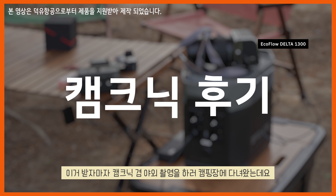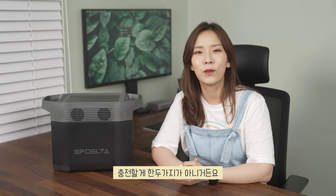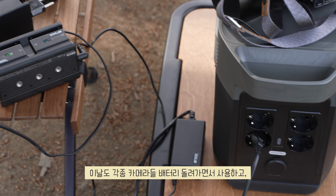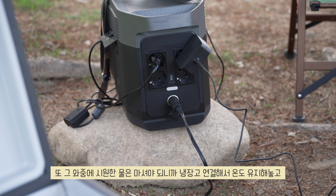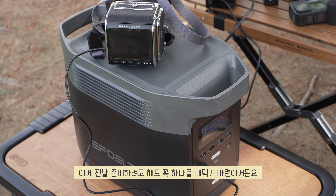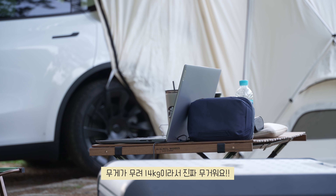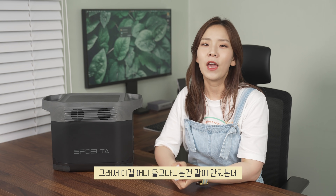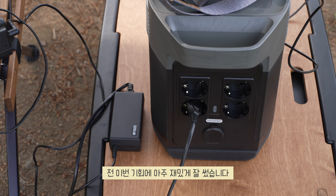As soon as I received it, I went to a campsite for a campnic and outdoor shoot. Filming is actually more important than eating and playing at the camp. Between Seoulian and Riancar shoots there's always a lot to charge — cameras with rotating batteries, a laptop for review use, and a fridge connected to keep drinks cold. It's incredibly convenient to just bring this one power bank and have everything covered. It weighs 14kg so you can't exactly carry it around, but for auto camping the weight isn't a problem.